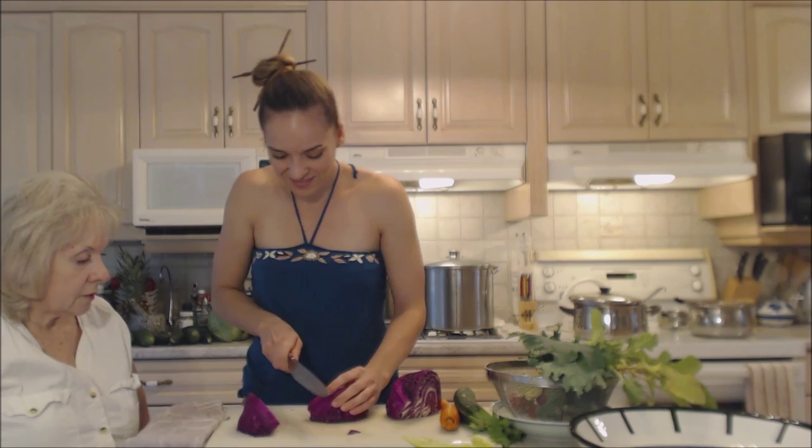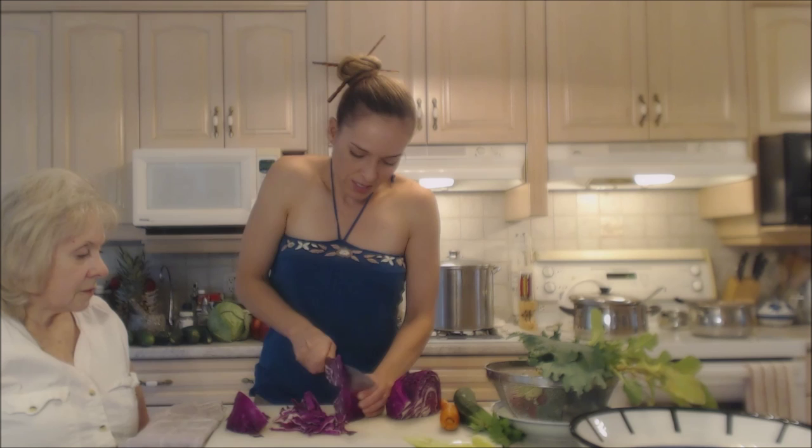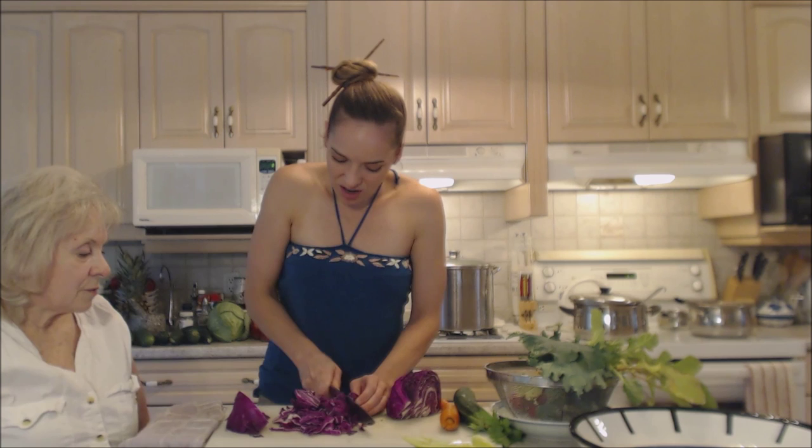I'm just gonna slice it nice and thinly. I love using the purple cabbage because it's so pretty with the light and purple color. It's beautiful. Even when it's cooked it does retain that color, but it's just so beautiful when it's raw.